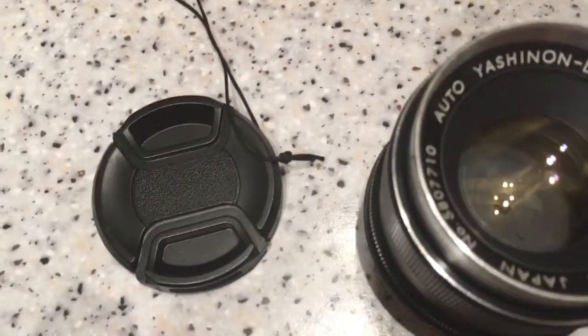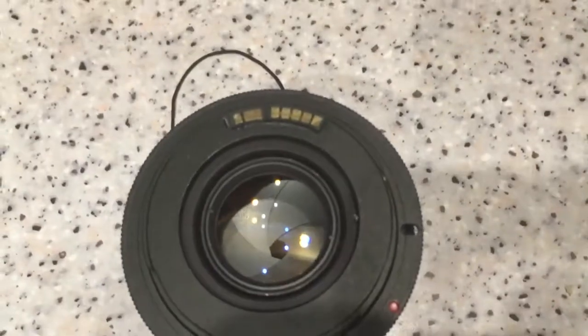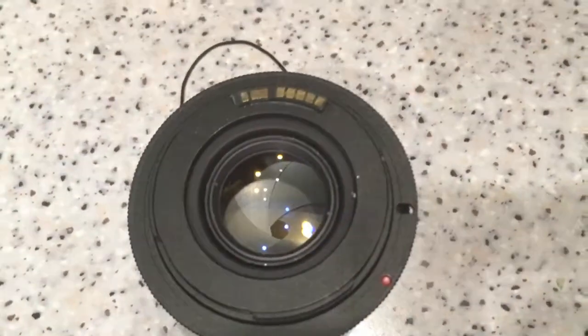This is the front cap. This is the adapter M42 to Canon with chip, and the rear cap.